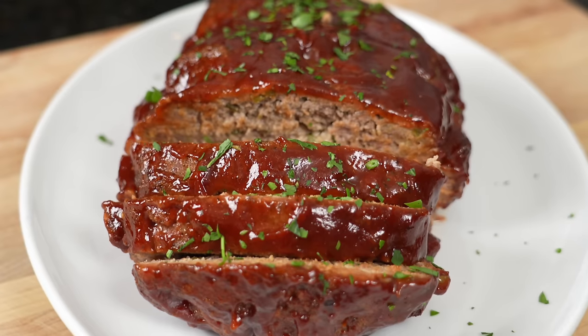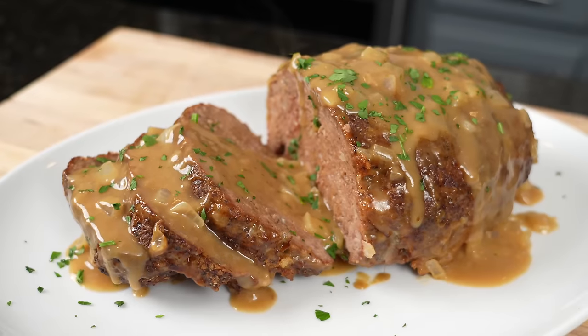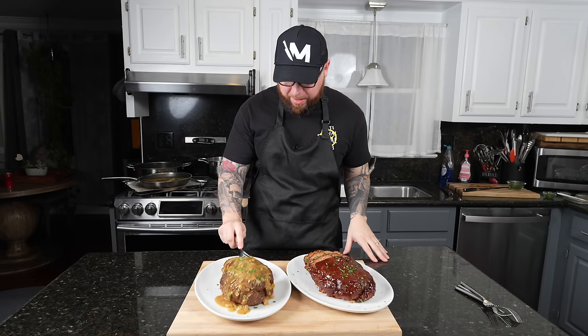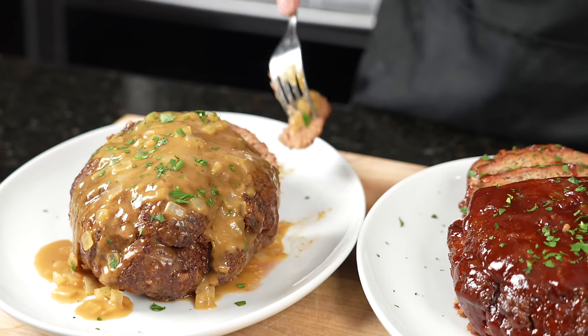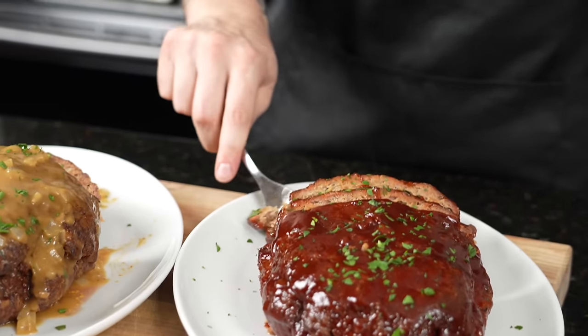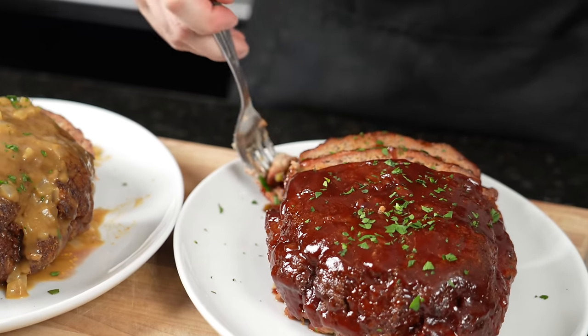The only thing left to do is dig in for the taste test. But before we do that, please take a quick second to subscribe to the channel and hit that bell to enable notifications. Alright guys, time for my favorite part of the job — let's get in here and see what we got. I like this gravy, but nah, that's not really my style. It's like if I went to Cracker Barrel or something. I know people in the comments say I'm doing too much when I add all the extra stuff in the meatloaf, but to me, it works.